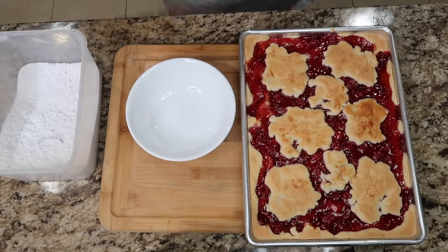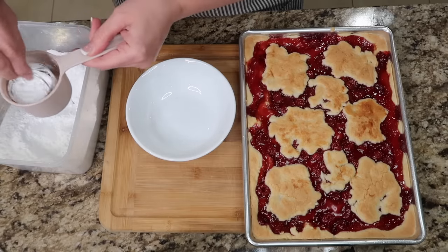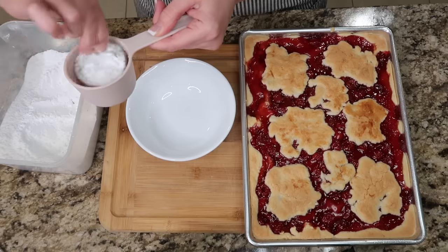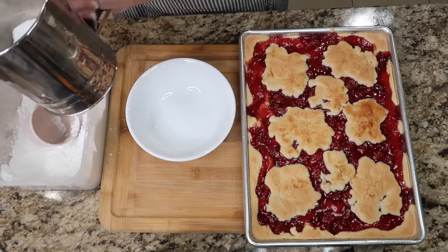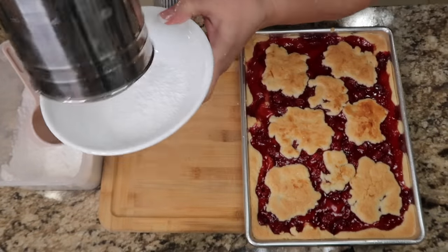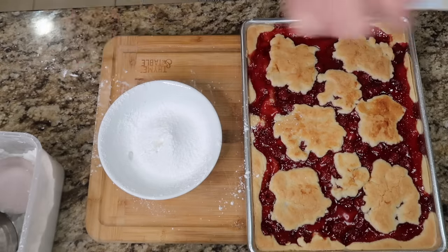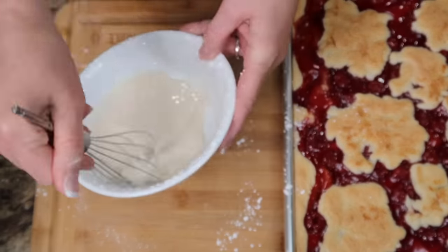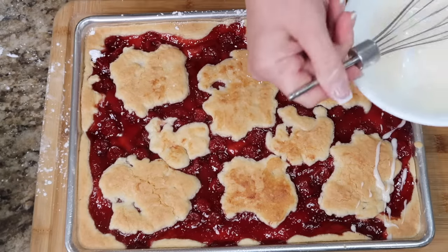We are going to make the glaze for on top. We're gonna need a half a cup of sifted powdered sugar. I have my sifter — it's kind of fun to watch, like Christmas. We're gonna add a quarter teaspoon of vanilla, a quarter teaspoon of almond extract, and one tablespoon of milk. We're gonna whisk this together. Oh, look at that glaze — nice. Smells good too. Then I'm just going to, with my whisk, just put little bits throughout it.